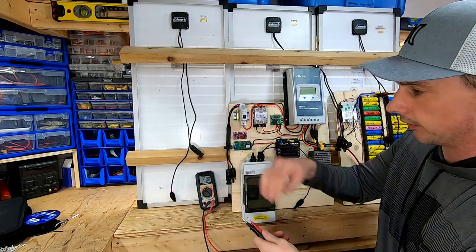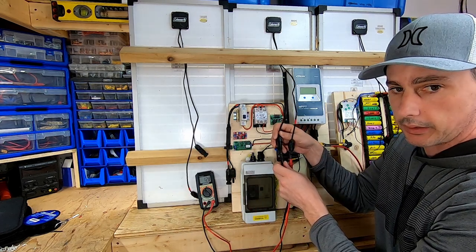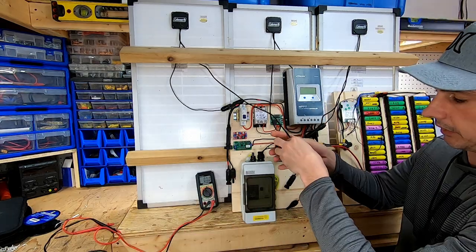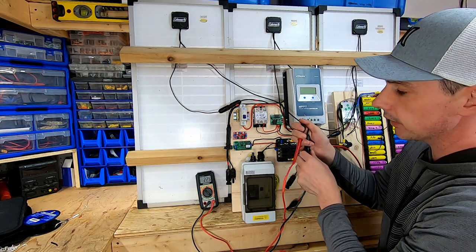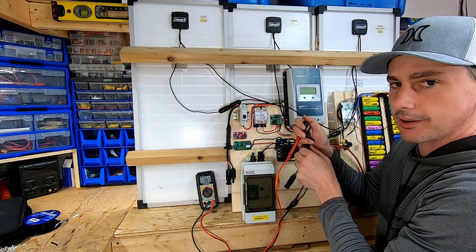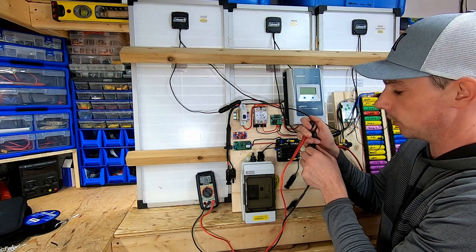I wired this up myself — polarities are correct on both sides. Now my voltages here should be a lot higher if outside in the sun, probably around 50 volts.